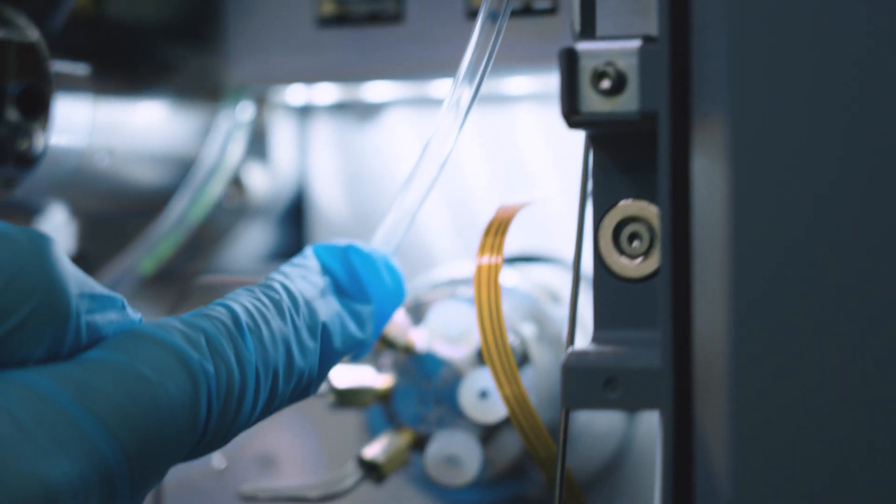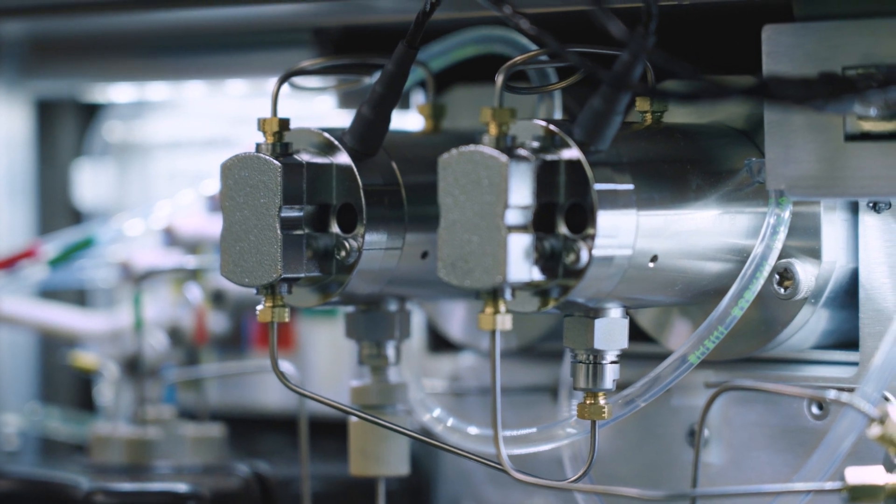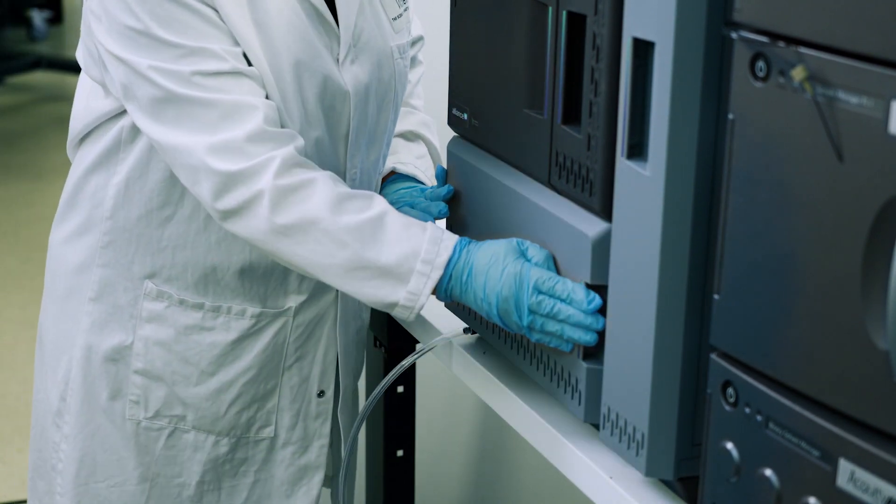The seal wash is important to ensure that the pump seals remain lubricated and free of debris, which in turn means increased system uptime. The seal wash pump is self-priming, meaning no additional user interaction is required to ensure that the seal wash is working.